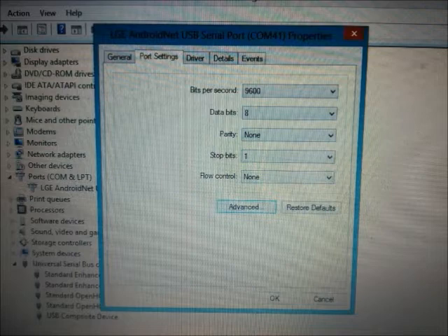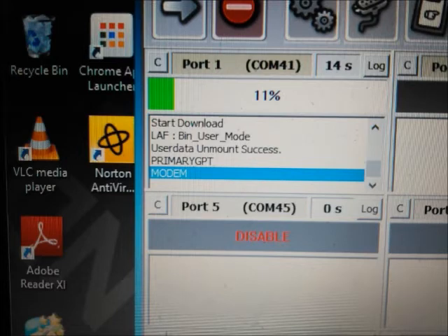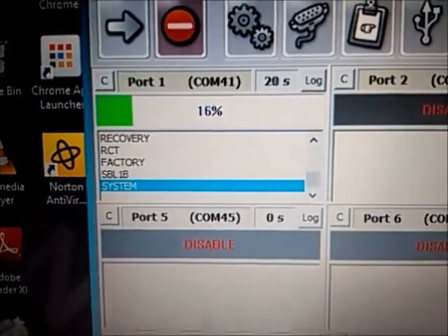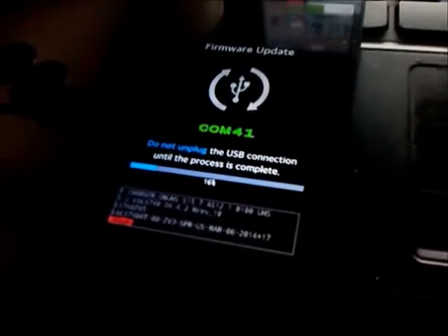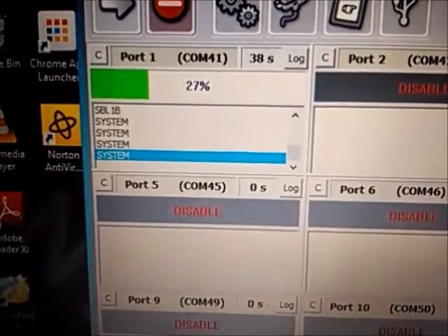Now open up the LG Flash Tool — in the forum there'll be a picture of how to set it up, so set it up exactly the same way with everything checked as it's supposed to be. Then click the yellow arrow in the top left corner and it'll begin downgrading back to ZV3. This is the version you want to go back to because TowelRoot is able to root the LG Volt on ZV3 — on ZV4 and ZV5 that exploit was blocked.